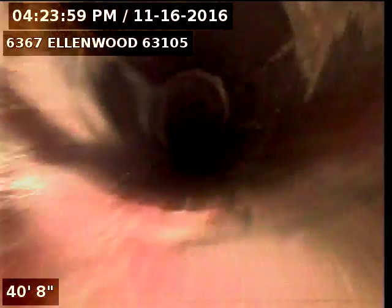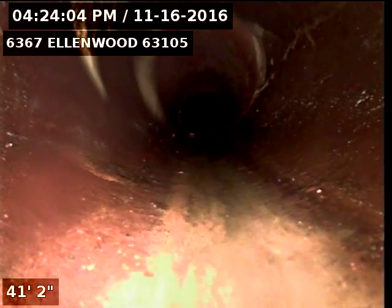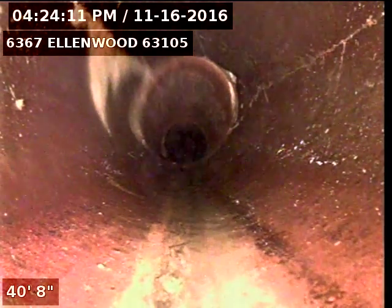Okay, so here you can start to see the hubs. These clay hubs are cracked. You can see it on the side to the right. And as you pull back a little farther you can see it on the left too.